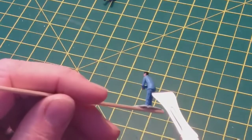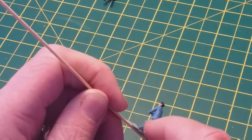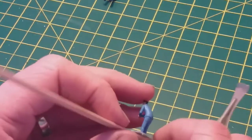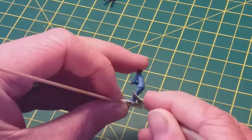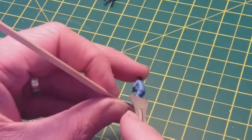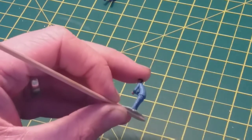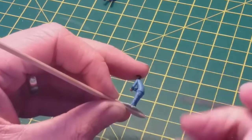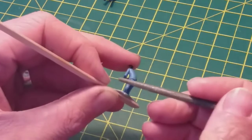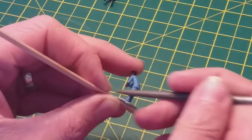At first glance the figures are not too bad, however if you get up close you can see there's quite a bit of flashing along them, lots of seam lines that shouldn't be there. The first thing to do is remove those. I like to go in with the flat edge of a scalpel blade to carve away the heavy excess, then go back with a small file to tidy up any rough edges. Removing all of these will obviously result in a better looking model.